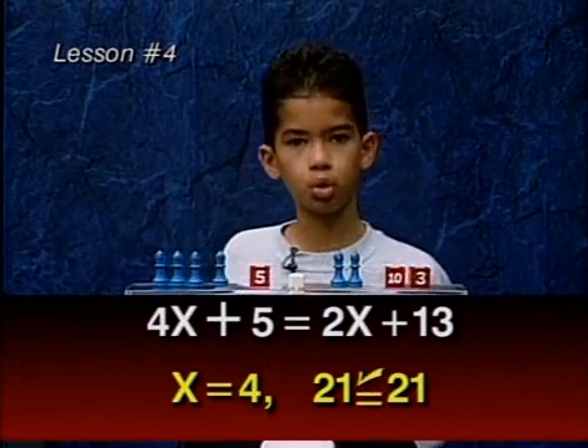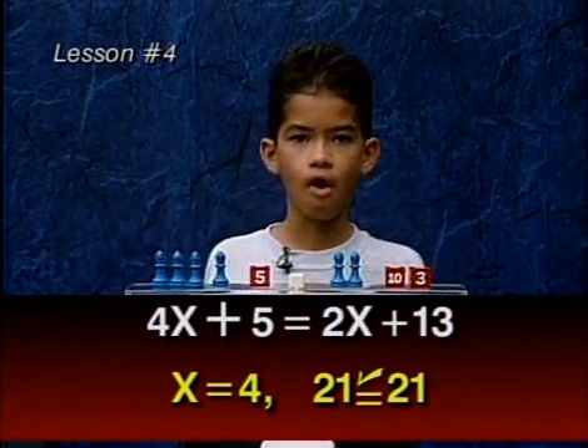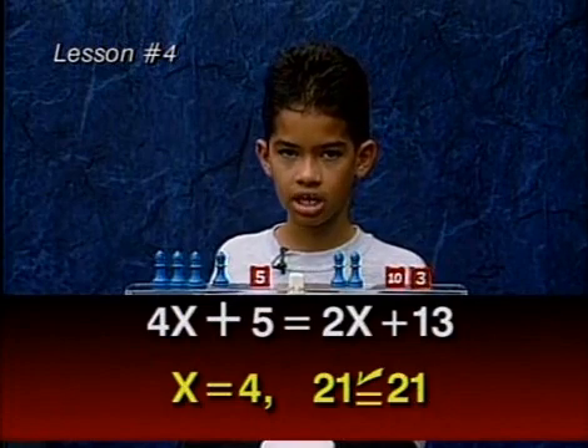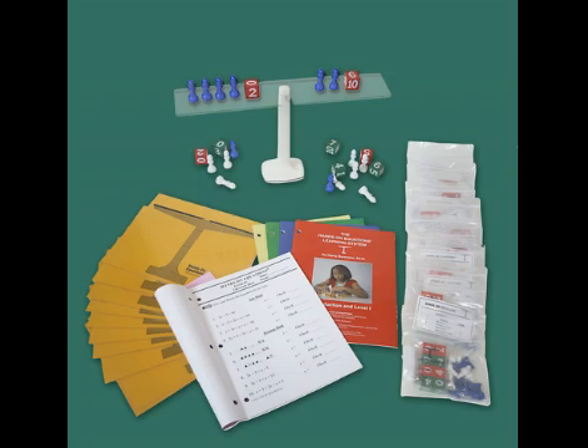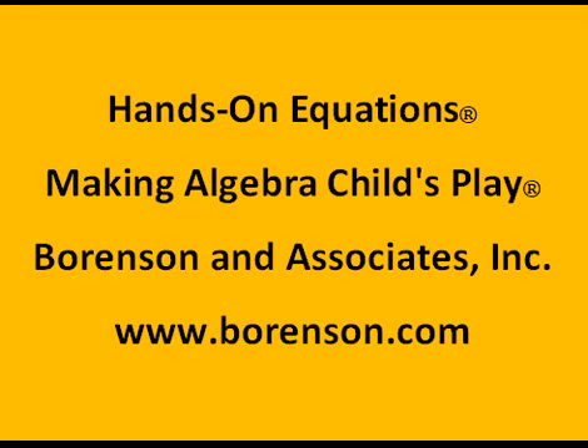We will write that X equals four, and the check is twenty-one equals twenty-one. All right, so let's say that. After two, let's take a look.